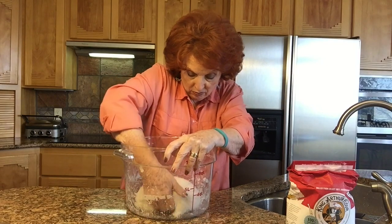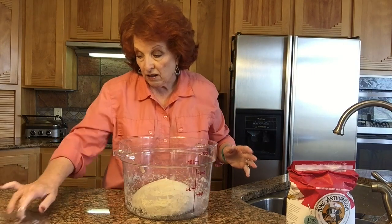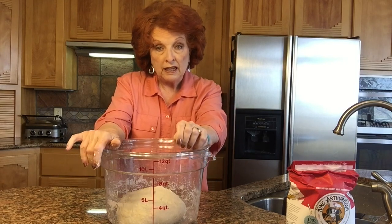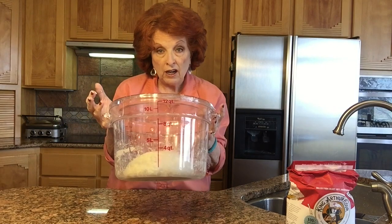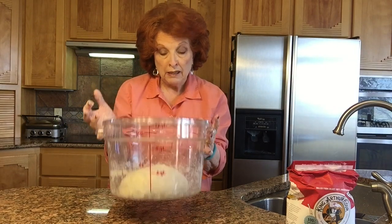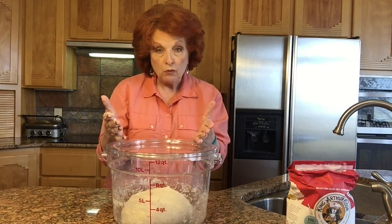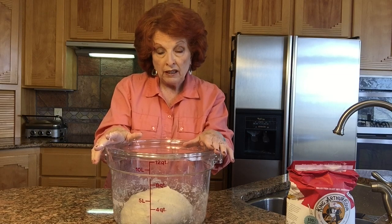Now we turn it upside down — it's fairly smooth on top and not sticky like before. I'll put the lid back on and now we just leave it to double in size — it needs to be two to two and a half times as large as it is now. Notice how it's holding its shape and mounding up because the gluten has now been developed. Each fold takes under two minutes. This will be ready in about two more hours when it will be time to shape our loaves.